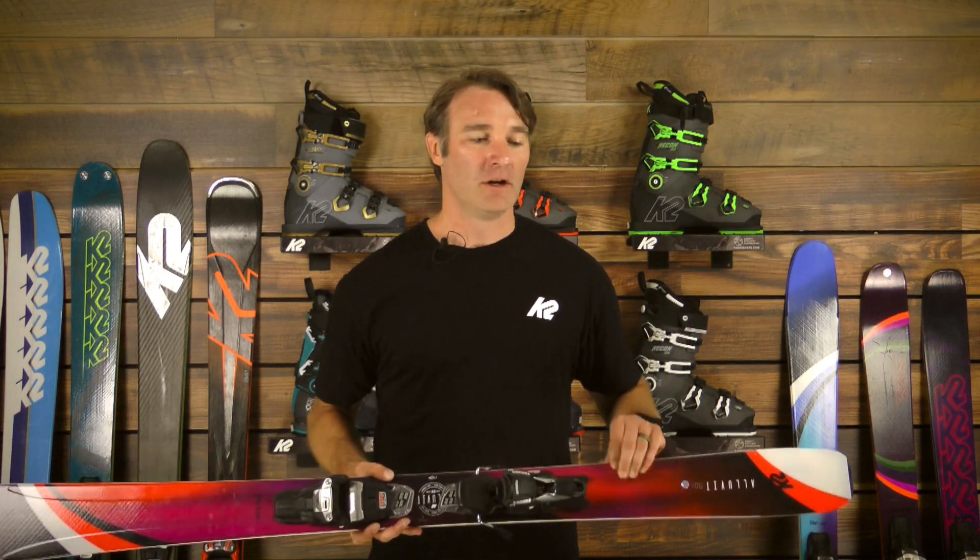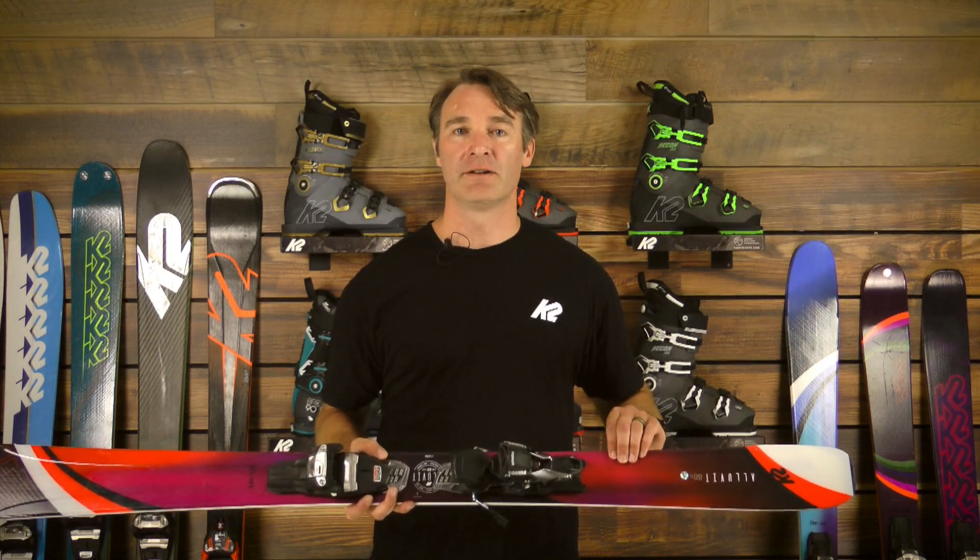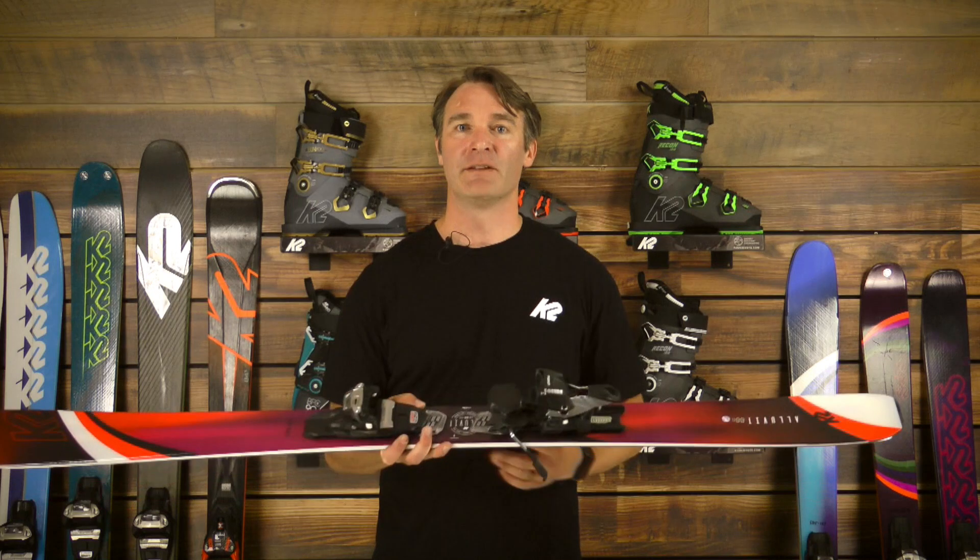It features a full women's specific wood core that we call BioFlex. It's a proprietary blend of polonia and bamboo that makes the skis nice and light. But then we reinforce that with metal titanal layers over the perimeters of the ski and on the base.